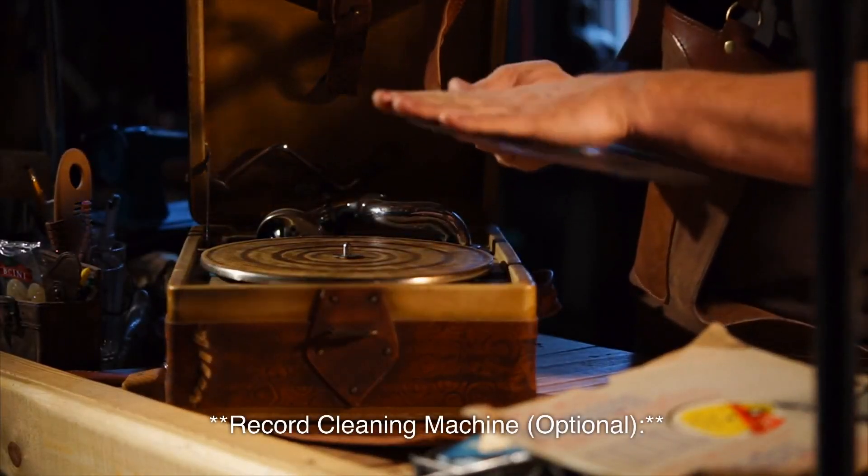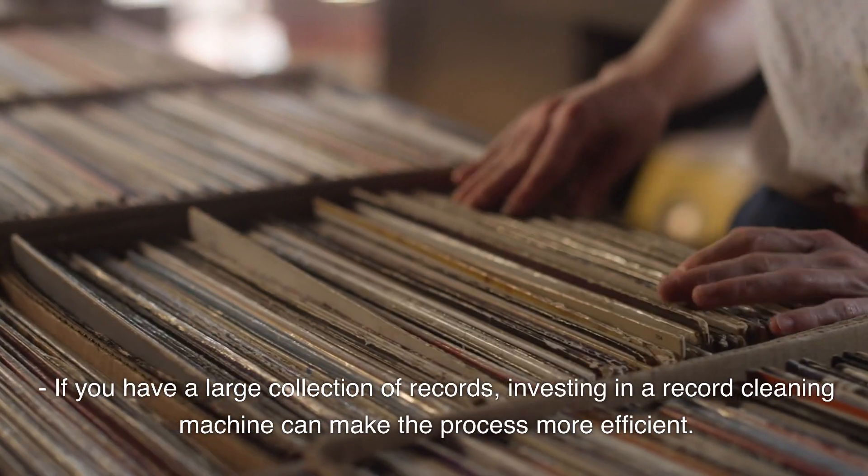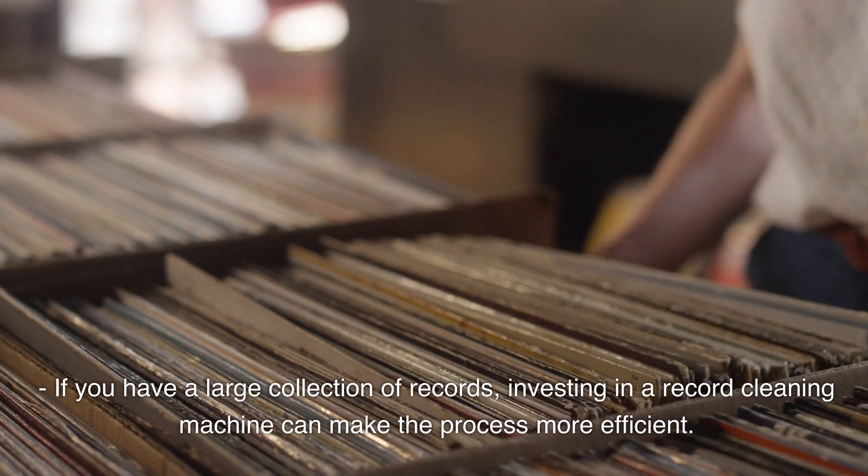Record Cleaning Machine (Optional): If you have a large collection of records, investing in a record cleaning machine can make the process more efficient.